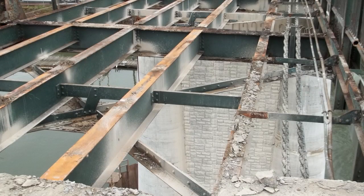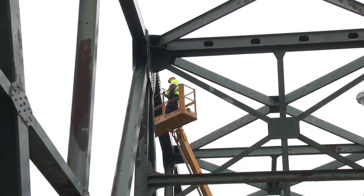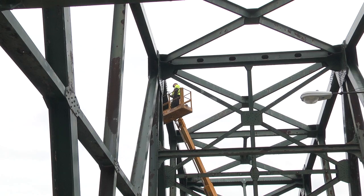After that, they'll start on the superstructure steel. Before we get to the truss, they'll start removing some cross frames and some steel that are not necessary for the bridge to actually be stable.